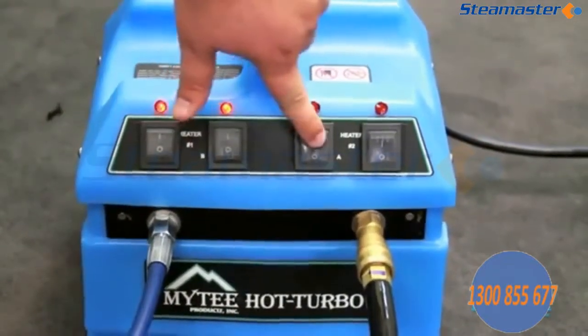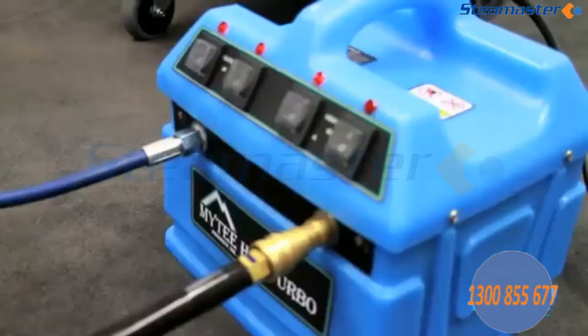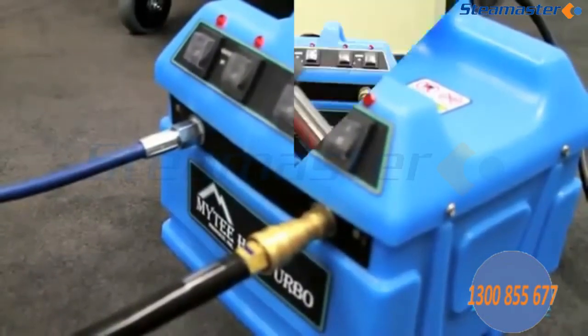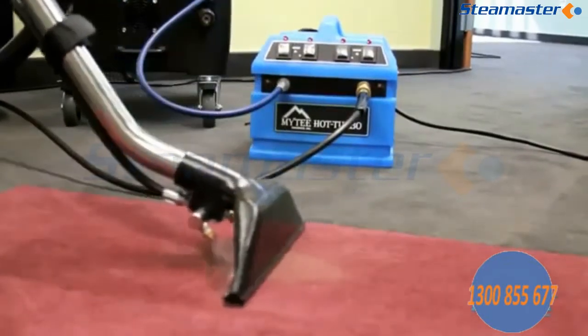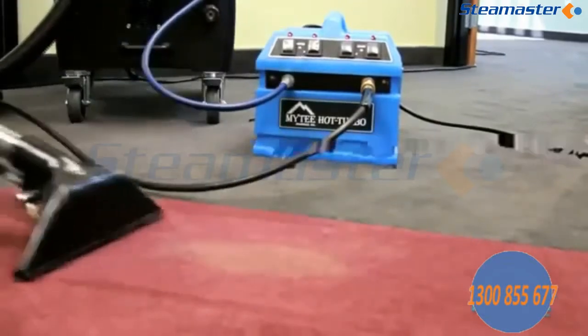Each switch pulls approximately 5 amps and controls 600 watts of the heater with a maximum temperature of 210 degrees. Allow 5 to 10 minutes for the solution in the line to reach maximum heat. To maintain temperature, we recommend that every wet pass should be followed up by 2 dry passes.